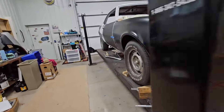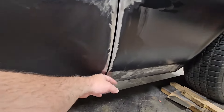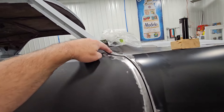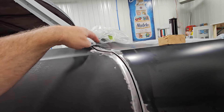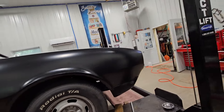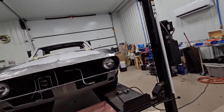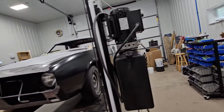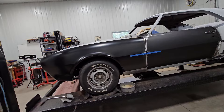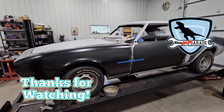On both sides I also had to pull out and reshape these, and on the other side there was really a lot of reconstruction here — on that brand new fender I bought from my good friends at Goodmark. What do you do? Anyway, thanks for watching — please like, comment, and subscribe. We'll see you later.